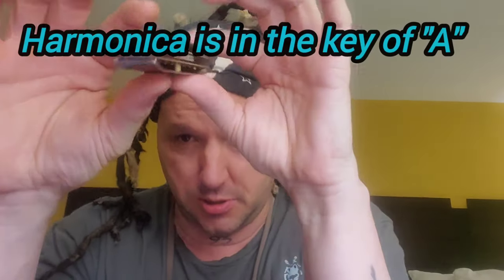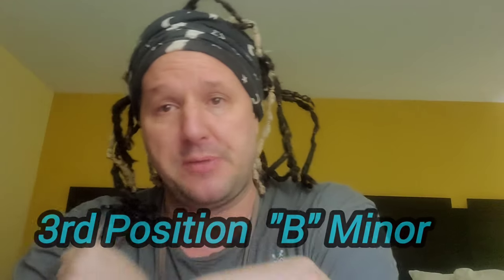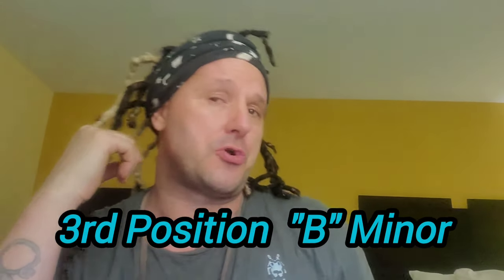By the way, I'm on an A harmonica, so technically we'll be playing this in B minor. So this is in third position — it's definitely the easiest position to play this in. Let's dive right into Für Elise. Now I used to be able to play the bridge and we're not going to learn that — we're just going to learn the beginning part. If you learn the bridge and you make a video and you put it up there and you tag me, maybe I'm going to be like, wow, that's amazing.